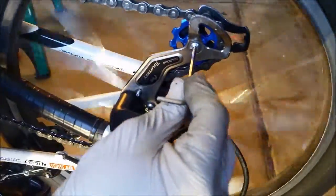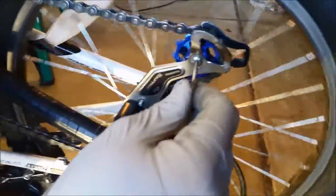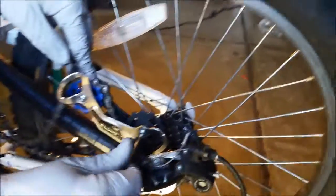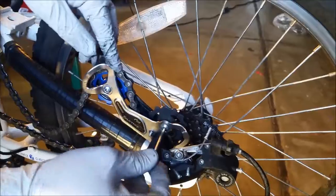These bolts right here I want to tighten a little bit more so they don't come loose again. But if you tighten them too much, it won't be able to spin, and it'll drag like mountain biking uphill. But you don't want it to be loosey goosey either.